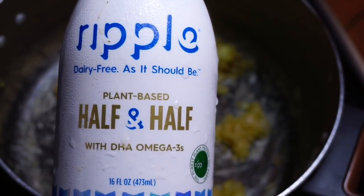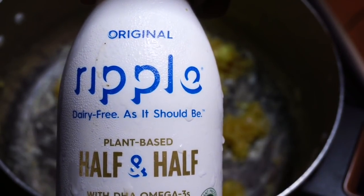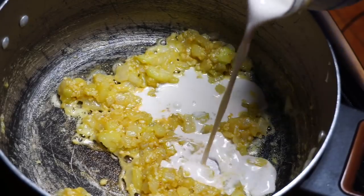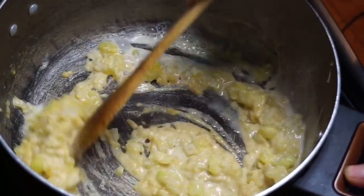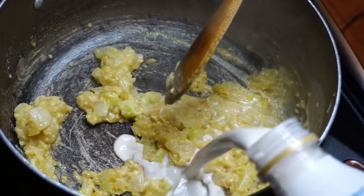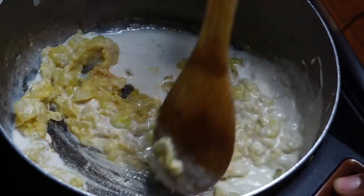I'm also using this Ripple vegan half and half - I found this at Whole Foods. I'll leave in the description box an adequate substitute that you guys can use if you're not able to find the vegan half and half. I'm throwing in two cups of it.